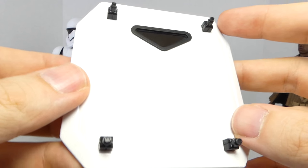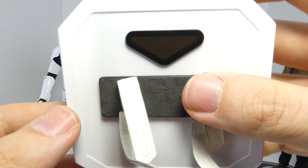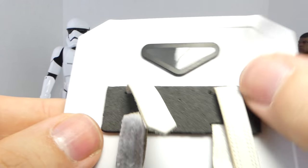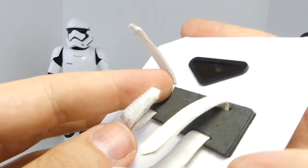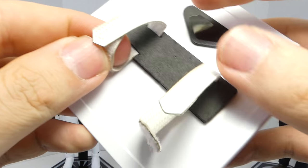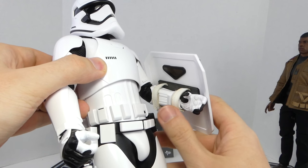You also get the Riot Control Stormtrooper shield — we saw this in the movie for a little bit. It has this little clear plastic thing you can see through. I really love these little bits on the front. It has a foam piece so when you attach it, it won't scuff off the paint. It also comes with Velcro straps so you can place it on him really nicely and have a nice tight fit.